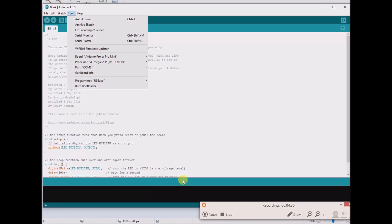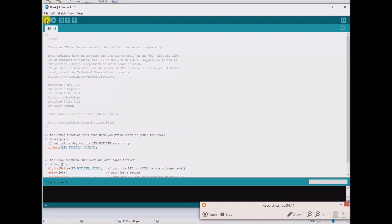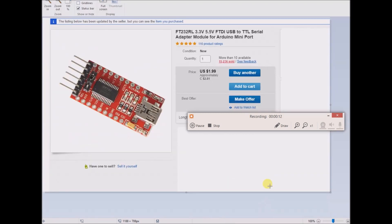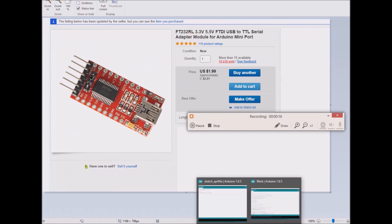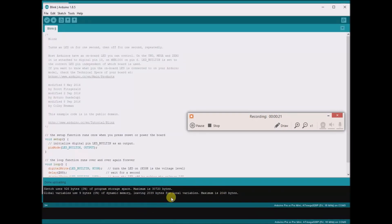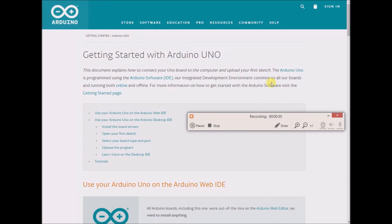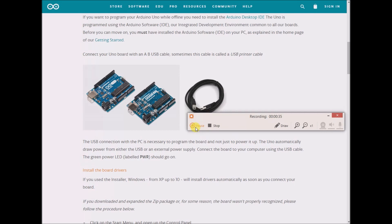If you have all those settings correct, you should be able to compile and upload the blink sketch. So I will compile it — and I had success with it. Now I will upload it, and it worked successfully. If it doesn't work successfully, you might have different problems. When I was originally uploading this blink sketch to my Arduino Pro Mini through the FT232RL, I was getting some error messages in orange, which was telling me to go to the Arduino website to troubleshoot some uploading.